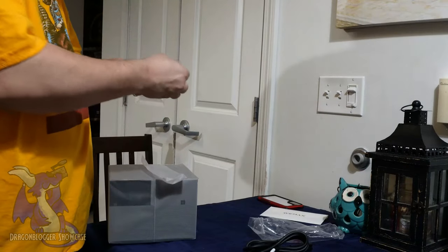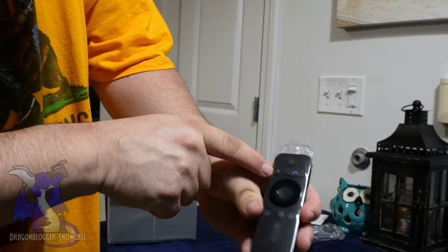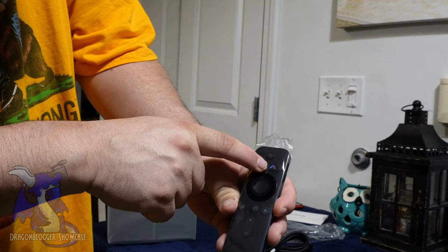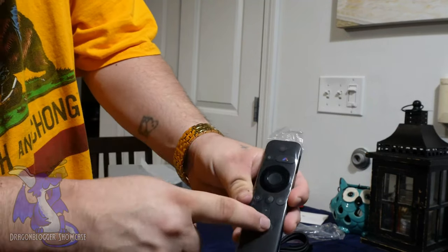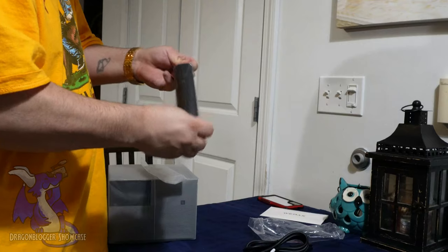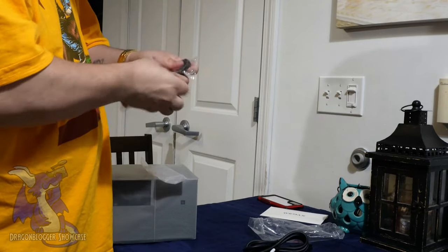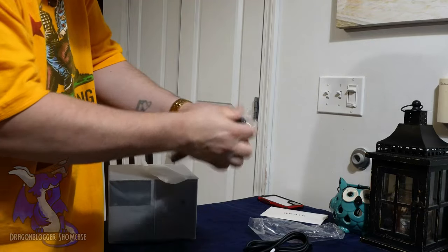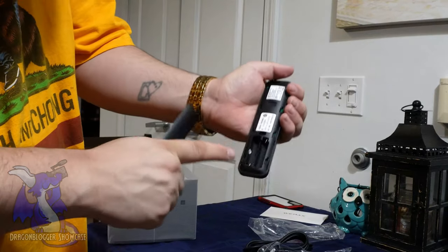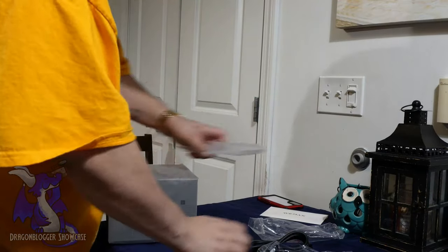The remote right here is actually very cool. You have your power button — it looks like a microphone, so maybe you can talk to this. The Wemax home screen, directional keypad, volume up, volume down, home, side, menu. Very simple, very easy. It is wrapped very, very well — I love that they wrapped this remote like this. You will need two AAA batteries.